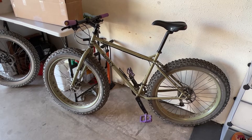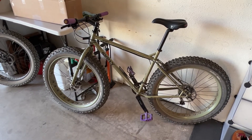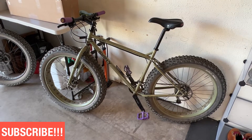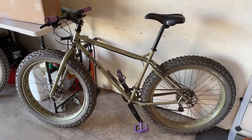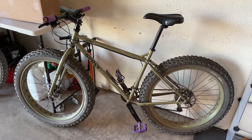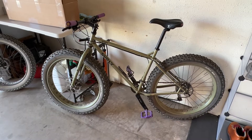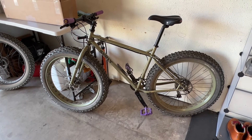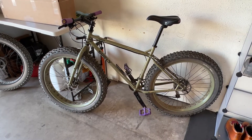Hey guys, Tommy with Elevation Everyday here. Welcome back to the channel. In today's video I'm going to do a real quick video featuring the 2014 Surly Pugsley Ops. With the exception of the seat, the pedals, and the grips, this bike is still 100% stock and it is really good as is, but I did want to take the opportunity to do a couple upgrades to change it up and make it more fun to ride.